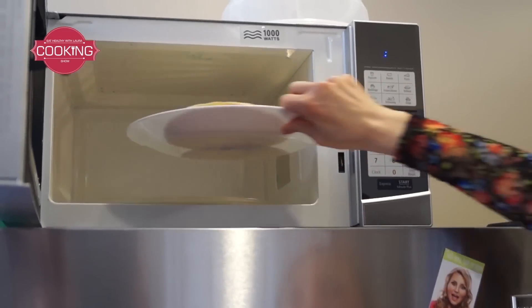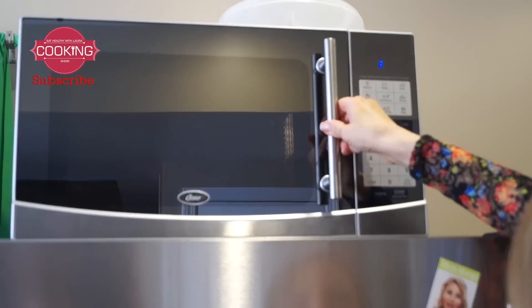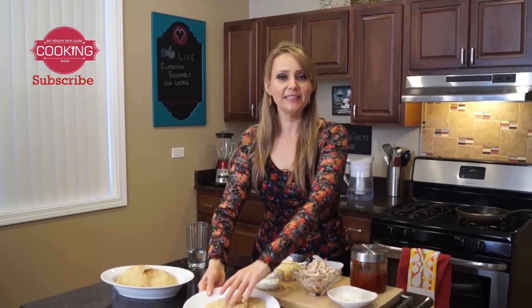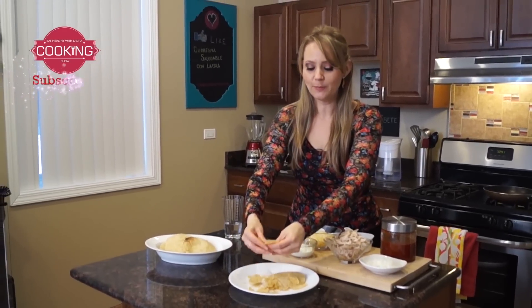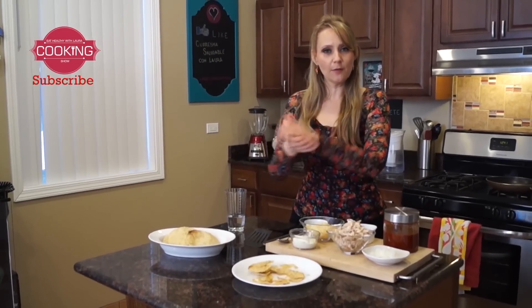I'm gonna put my tortillas in the microwave for two minutes, then flip them and put them in for another two minutes. After the microwave, this is the result — tortilla chips. Look how they break perfectly. This is going to help us make our low-fat chilaquiles — no fat at all.